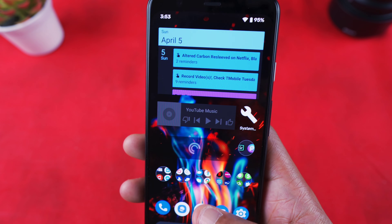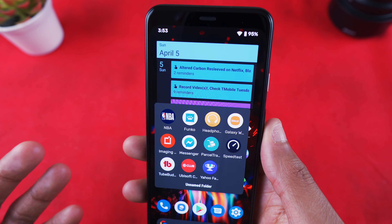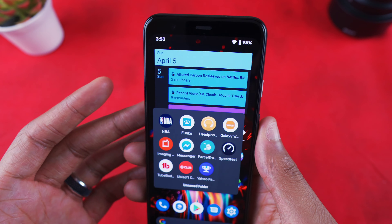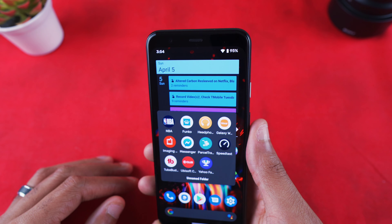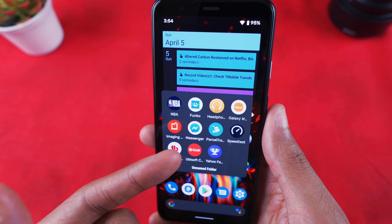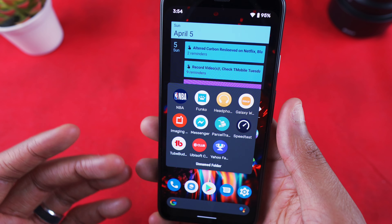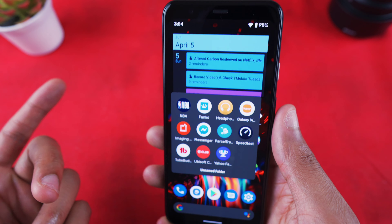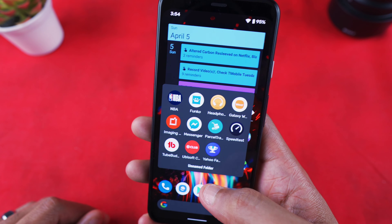I've also got Pocket Casts, editing apps — Lightroom and Pixelmator — and then a random apps folder with NBA, Funko, my headphones app for my Sony headphones, the Galaxy Wearable app, the Imaging Mobile app for Sony cameras for self-photography, Facebook Messenger, and Parcel Track which is a deliveries app for Android — the best one I've found.